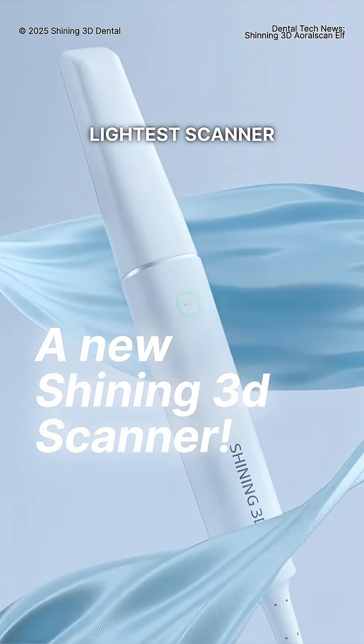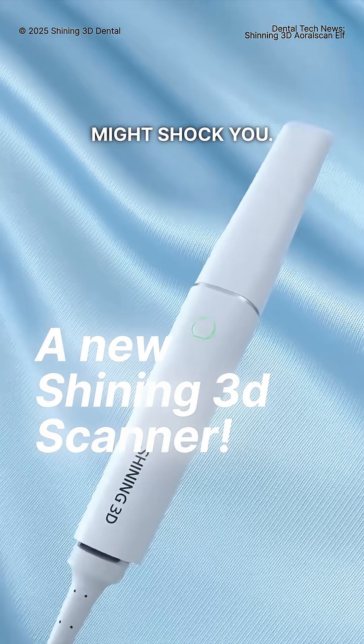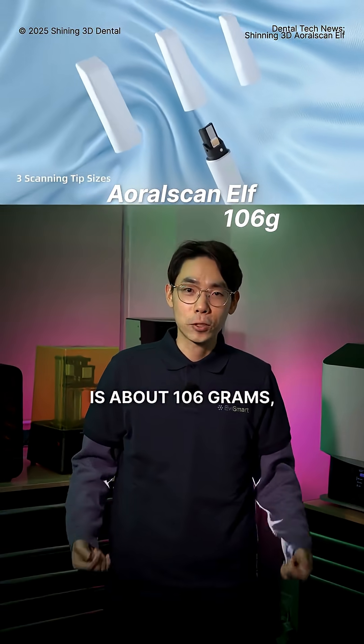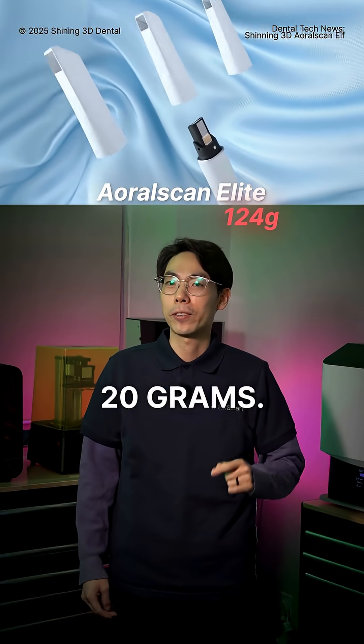Shining 3D just released the lightest scanner on the market, and its price might shock you. The newly released AeroScan ELF is about 106 grams, lighter than the AeroScan Elite by about 20 grams.